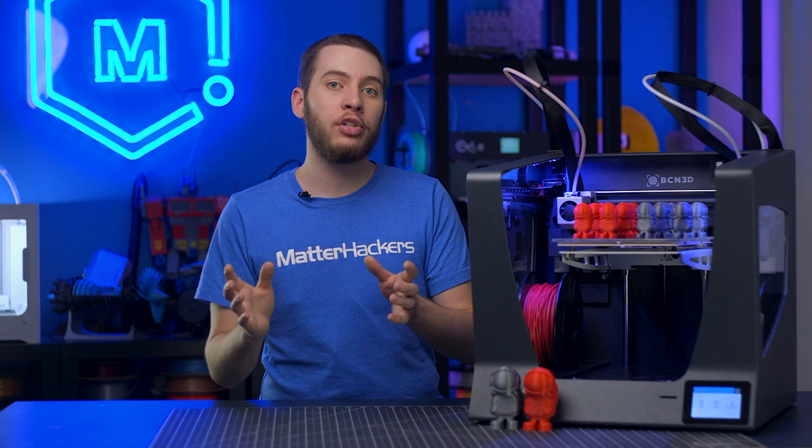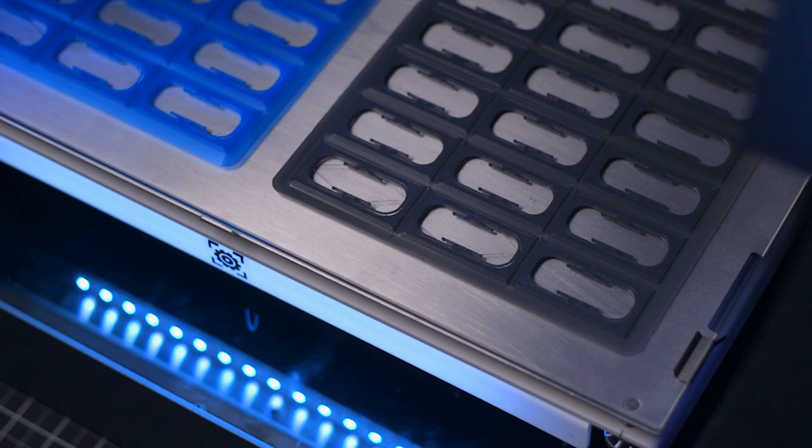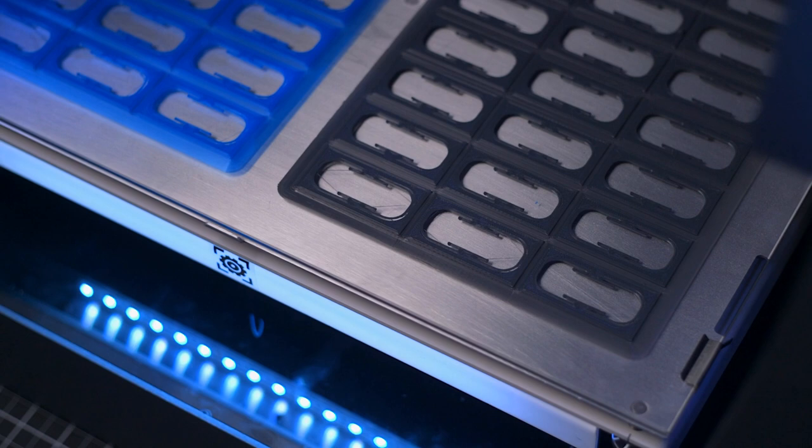If your printer doesn't feel capable of batch printing or you don't trust it, keep an eye out for 3D printers with really large beds, because those tend to be great for batch printing. The CraftBot XL has a really large bed, making it perfect for batch printing. And because it's tall, it doesn't limit you for future use — you're not just limited to short batch prints but can do tall batch prints or one really big tall model.